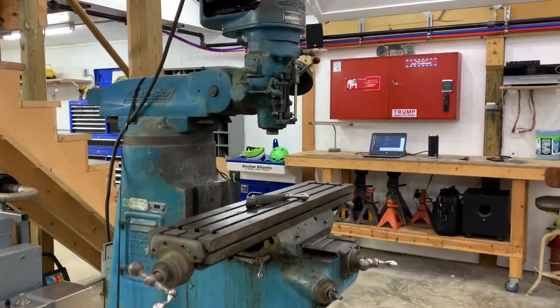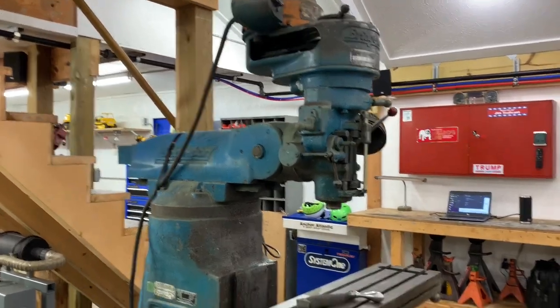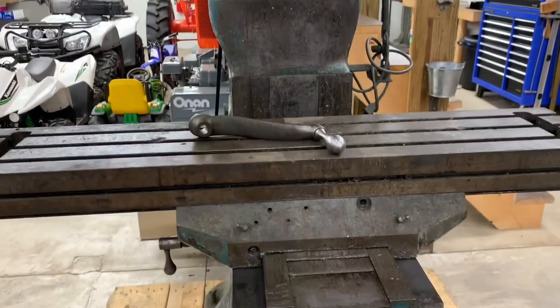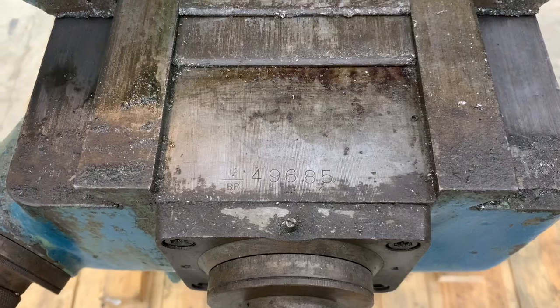This is my new Bridgeport vertical mill — new to me, but it's about 40 or 50 years old. I still have to decode the serial number 49685.